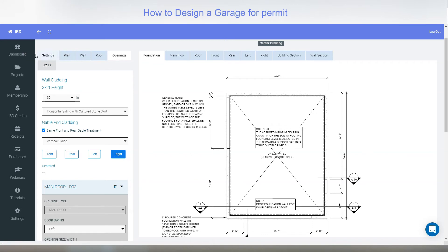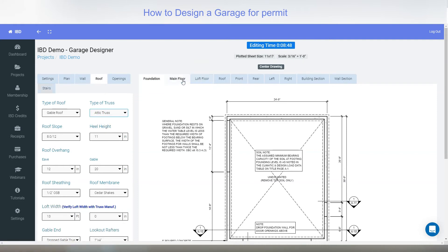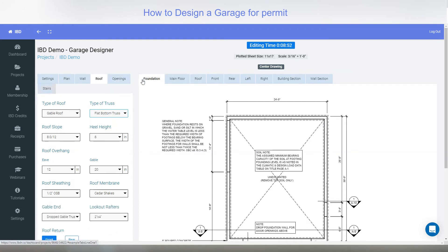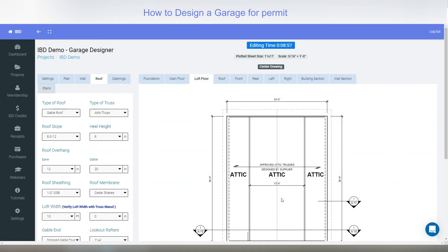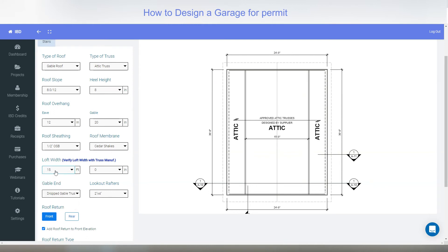Stairs are not enabled because they only work with attic trusses. Going back to roof, I'll select attic trusses — now we have an extra plan called loft. Without attic trusses you only have foundation and main floor plan. With attic trusses selected we now have a loft plan. You can see the attic trusses — they're usually about half of the width, so about 12 or 13 feet in here — and you can adjust that.